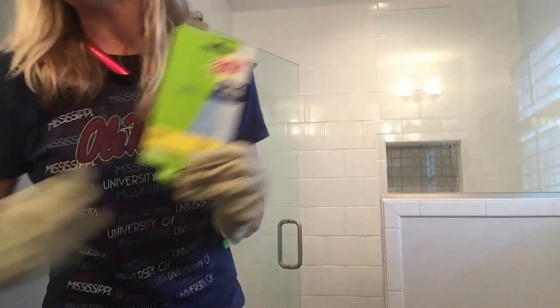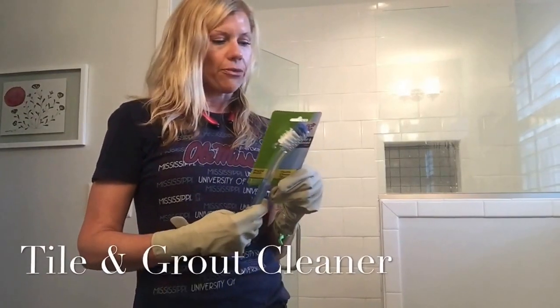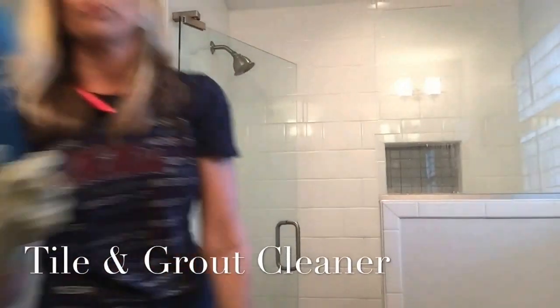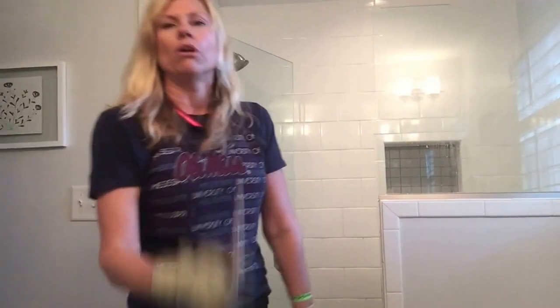You're also going to need a towel and a grout cleaner brush. This one was like $3, but I was at IKEA this past weekend and this was 49 cents — it works just as good. Or if you want a toothbrush, you can use that too.